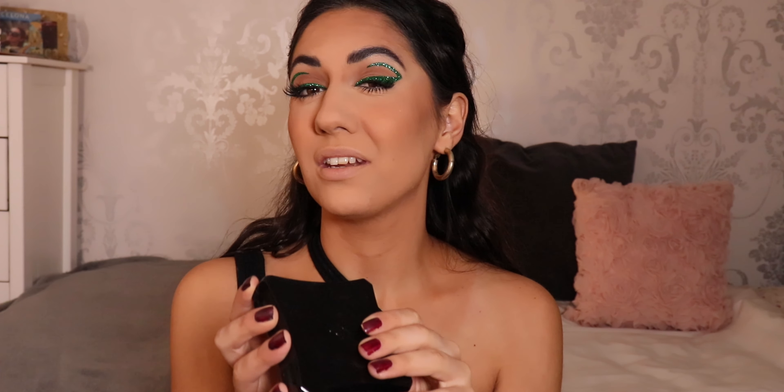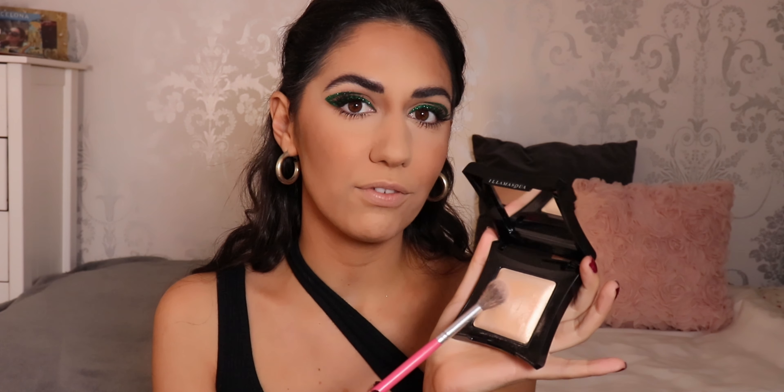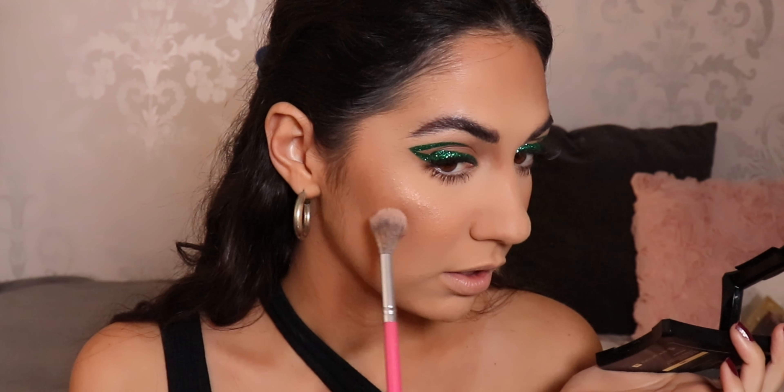I'm gonna put a little bit of highlighter. I literally have two highlighters I like — I've been liking the Illamasqua Highlighter so I'm gonna use it again. This is in the shade OMG. The highlight is quite pricey but there's so much product in it and you literally use the smallest amount to get that glow, so it's very long lasting — worth the money. It's a really fine highlighter — like a little veil — and look at that. It's so finely milled.